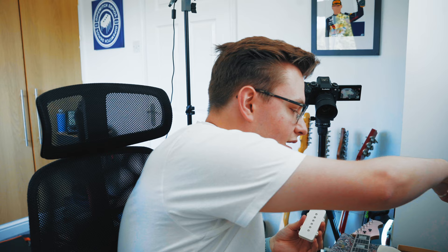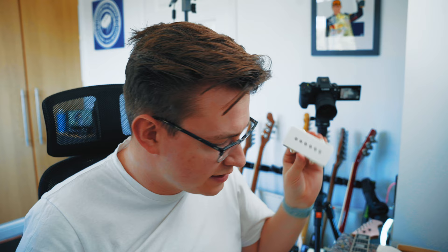For the neck pickup we've gone for a straight Jazzmaster — Mojo pickups. I believe they started out making Jazzmaster pickups, so if I was going to go to anybody for Jazzmaster pickups it was going to be Mojo. That pickup was, if I'm not mistaken, £60.